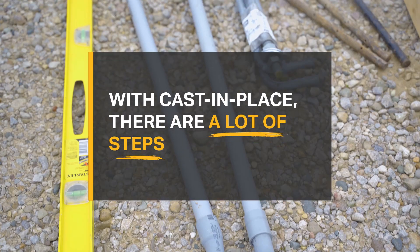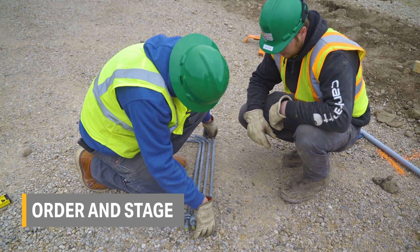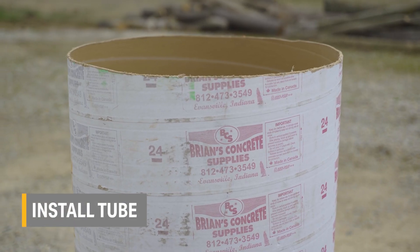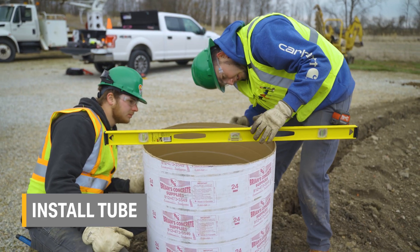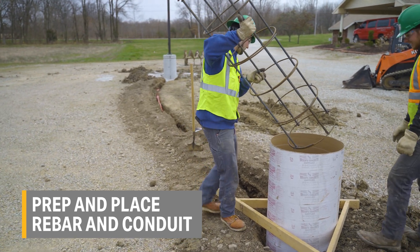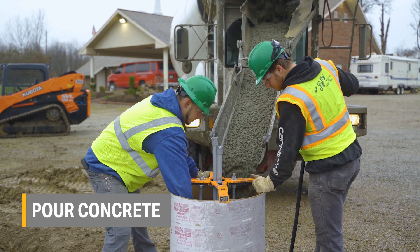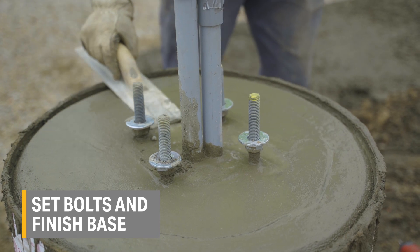With cast-in-place, there are a lot of steps. First, order and stage materials from multiple vendors. When everything is coordinated, auger or excavate the hole. Cut the cardboard tube to length, then insert and level it. Next, prep and place the rebar cage and conduit according to the spec. Then wait for the concrete mixer to arrive and pour. Set the bolt projection, then finish off the base.